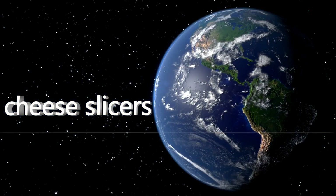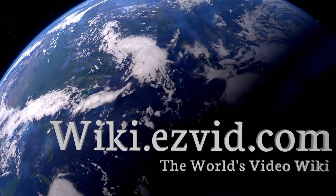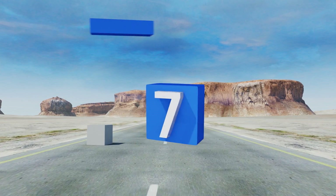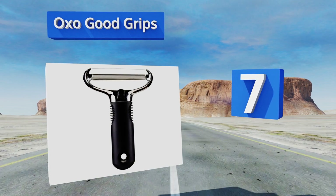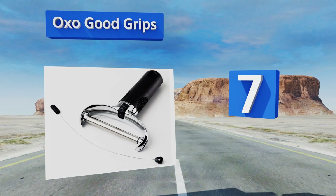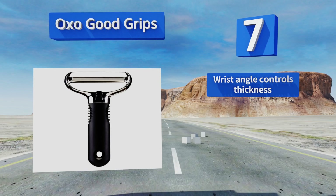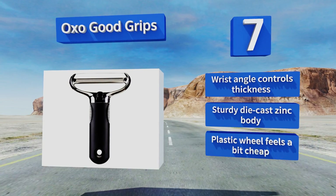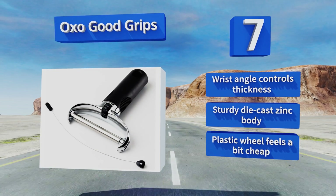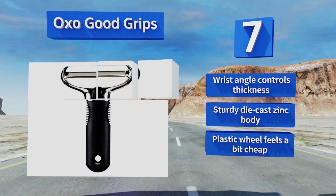At number seven, the OXO Good Grips features a tensioning wheel that keeps its replaceable stainless steel wire tight so your cuts stay even and consistent over time. It has a soft ergonomic handle that helps prevent fatigue from extended use. Your wrist angle controls the thickness and it's got a sturdy die cast zinc body, but the plastic wheel feels a bit cheap.